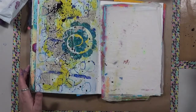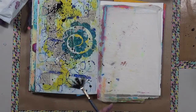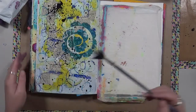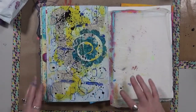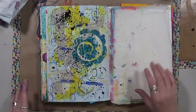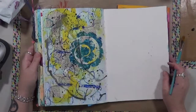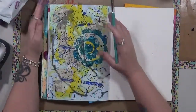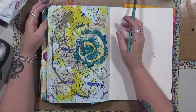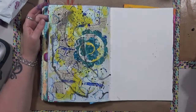There's my splatter. I'm going to dry this completely then find a word or phrase to put on here. After drying I lifted it up and let it run a bit. So this is the end of the Crazy Eight prompts, but I just can't leave it like this, so I'm going to add a couple more things.